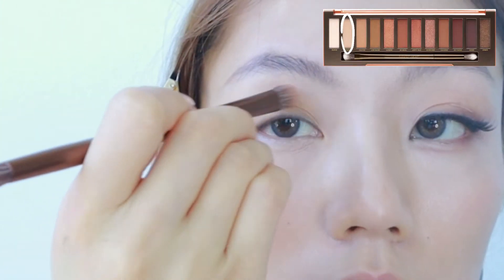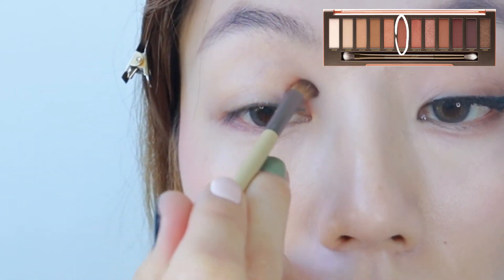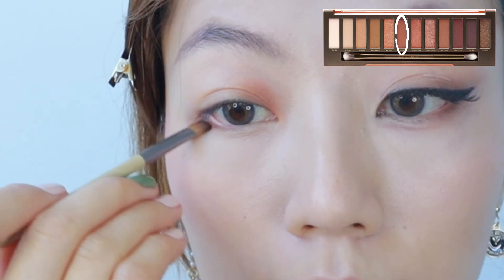Step 1. Apply a base color to your lids. Grab a darker color, but this time, instead of applying it to the outer eyelids, apply it on the inner eyelids. Then add a little bit of the same color to the bottom thirds of your eyes to make it look like there's a natural shadow there.